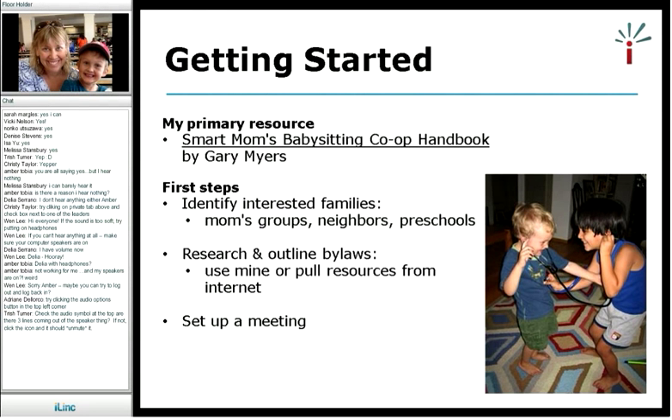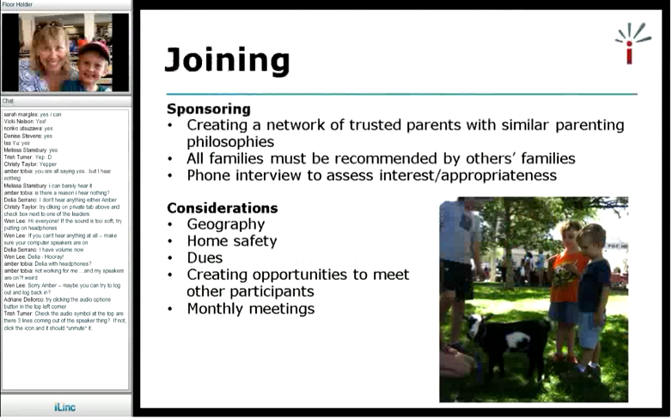Once I had the bylaws, I set up a meeting. We all sat around in a circle at a park, the kids ran around, and probably eight or ten of us talked about what a babysitting co-op was and what we wanted to create. And from there, we started it up.